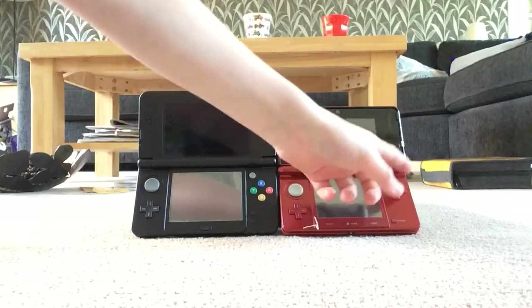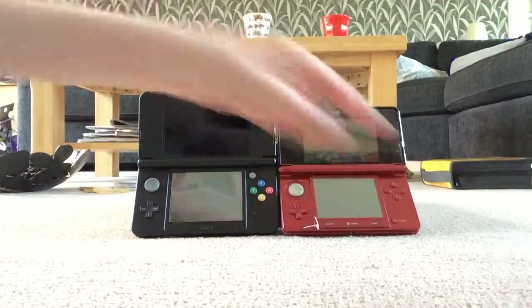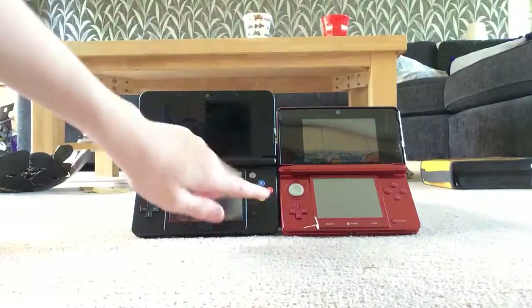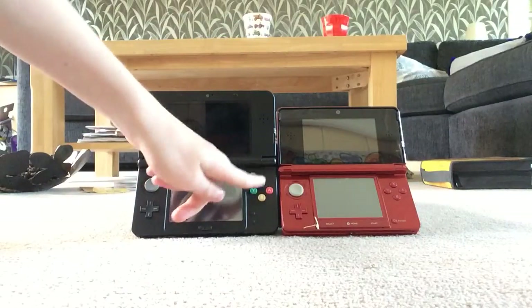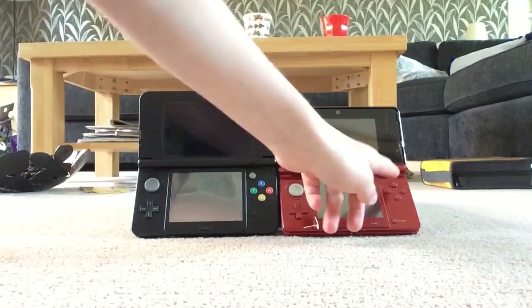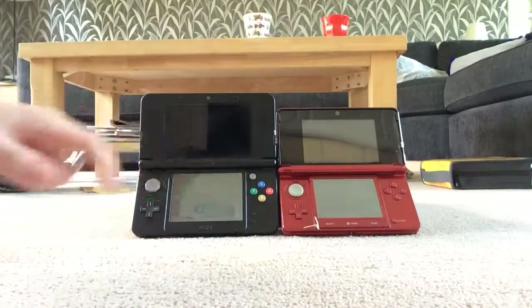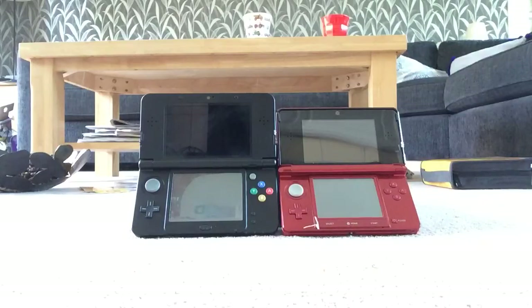The first thing you can probably see is on the old one the buttons are just red — if it were black they'd be black — whereas on the New 3DS it's got color buttons. That's only on the New 3DS. Also, you can see there is no C-stick on the old one. The C-stick is for third-person camera control, like changing views in Zelda games and Monster Hunter.